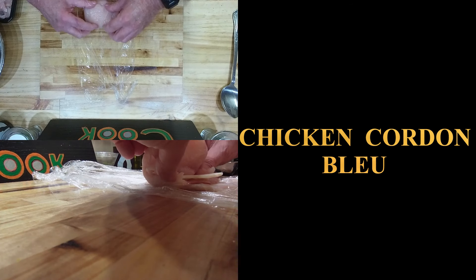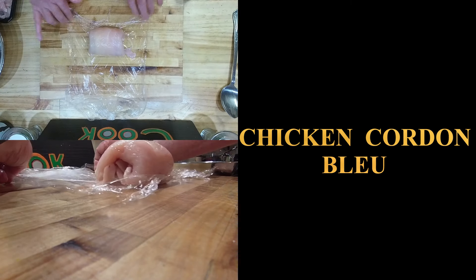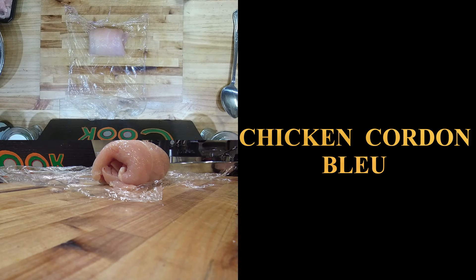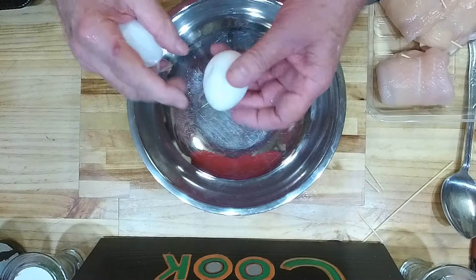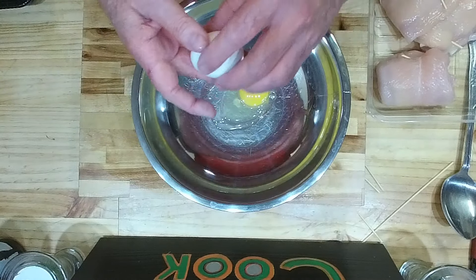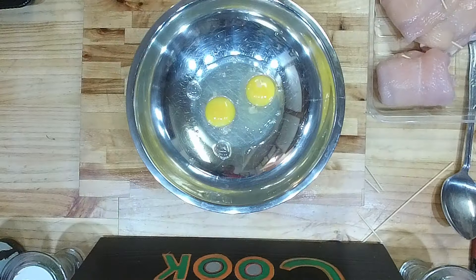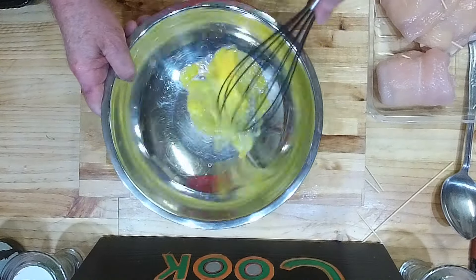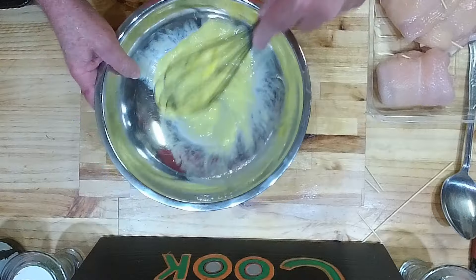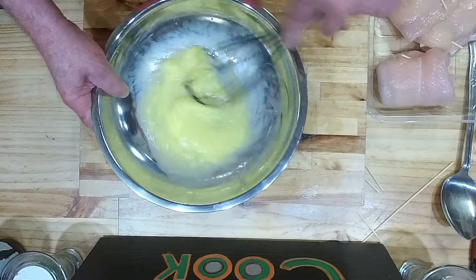By tucking in the sides, it actually holds everything together. You can egg wash it, fill it with the panko, and nothing should leak out. They're rolled up pretty nice. Now we're going to egg wash these and get this show on the road — two eggs, whip it up, wash them, hit them with the panko. I keep saying panko but it's pork rinds, so stick with me.